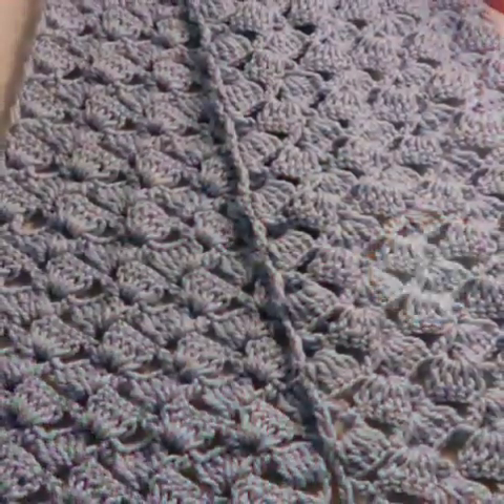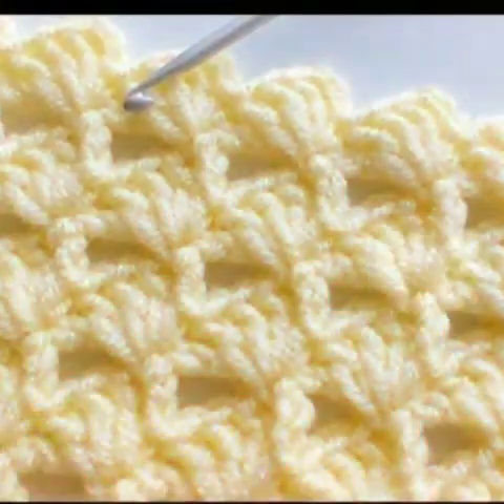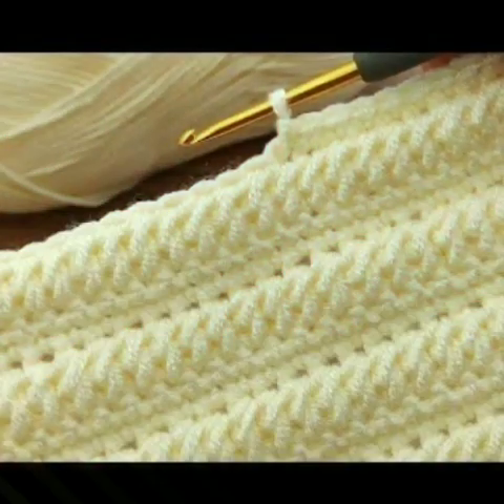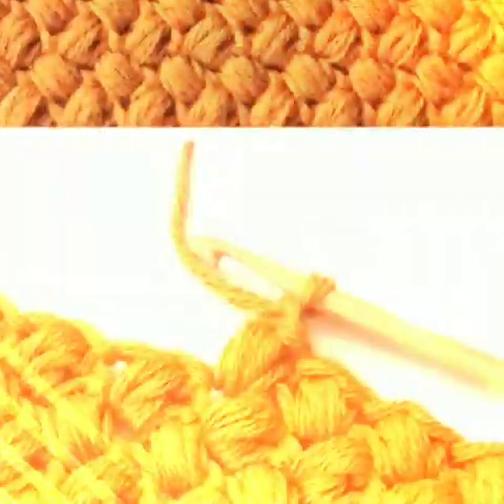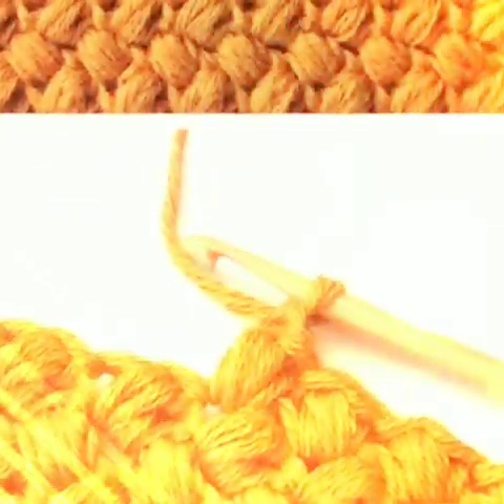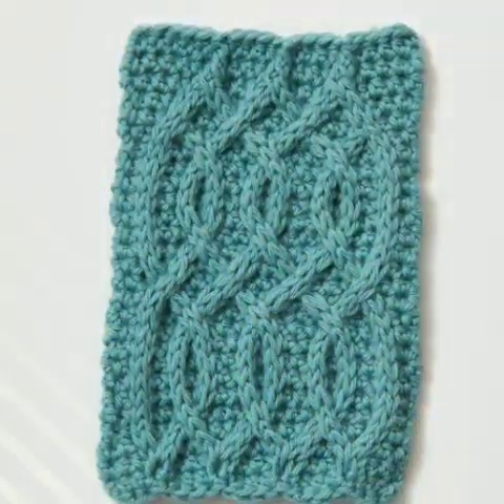Hope you will enjoy these beautiful style ideas. Unique and incredible styles — amazing cable style ideas which I am sharing with you in this video. New and amazing unique style ideas.